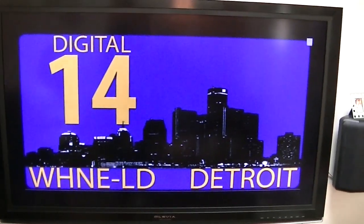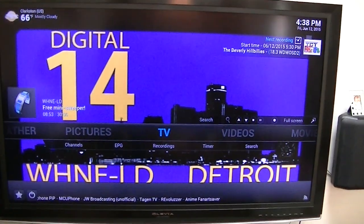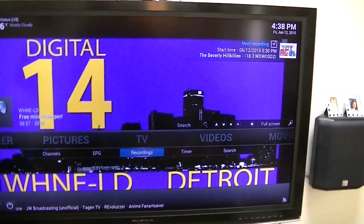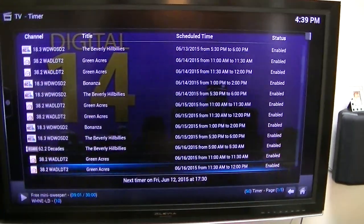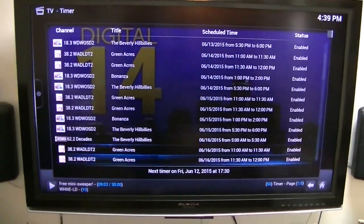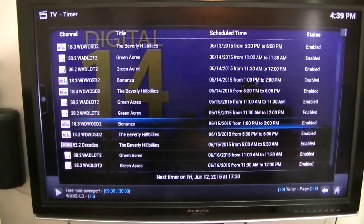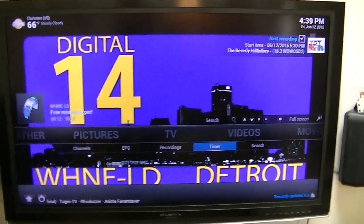Now hit your back button. Back button again. Now go down to recordings — actually, go to timer. Click that. These are what I have scheduled for coming up recordings. Hit your back button and let's get out. As you can see, I like all the oldies.